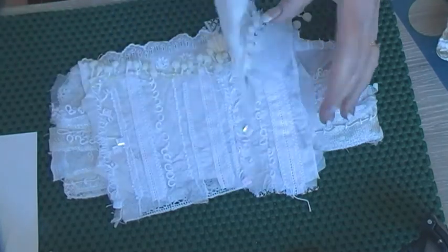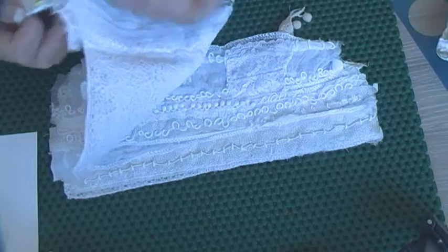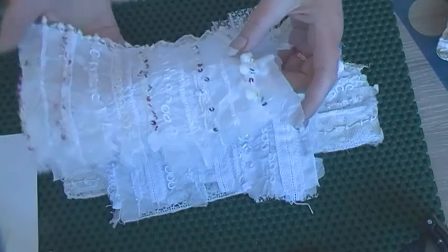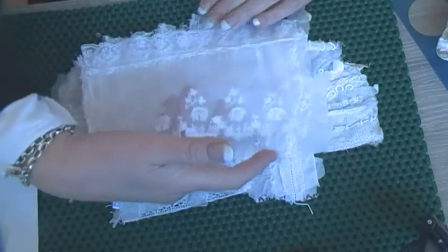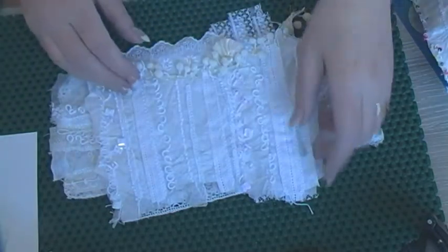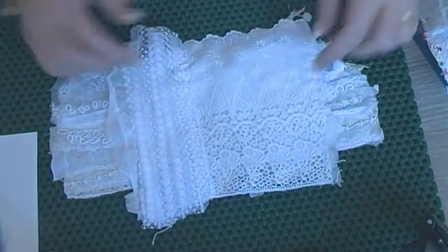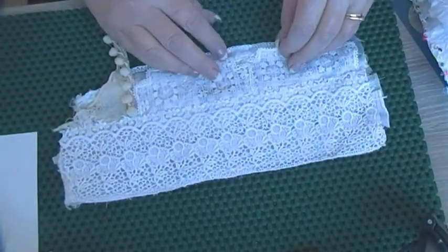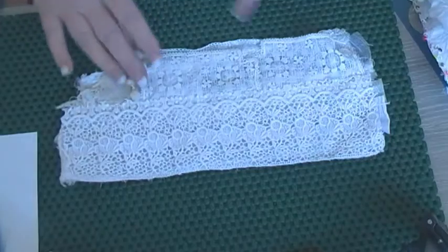Nothing has been added to the front of that one because it wasn't necessary, and that one has a tassel on it. Nothing added to the front of this one either. But what I have done is lined the backs — the reverses. So that one has some sheer vintage lace on it and a little trim bit at the top. This one has strips of lace on one edge and a piece of vintage fabric. And this one has two little doily things at the bottom and a bit with some pom poms on, and then vintage lace at the top.